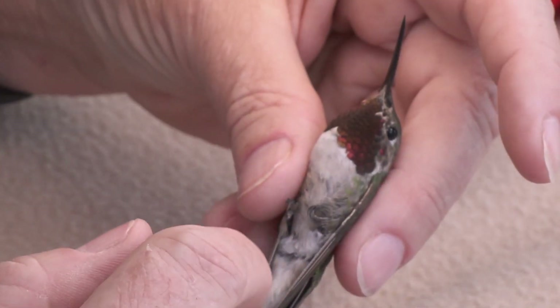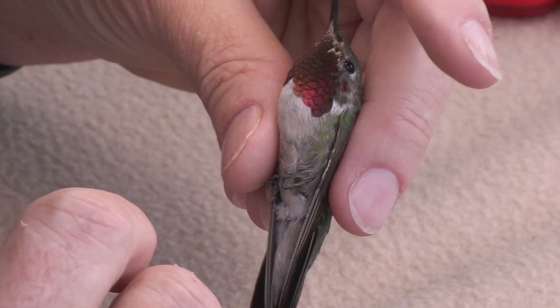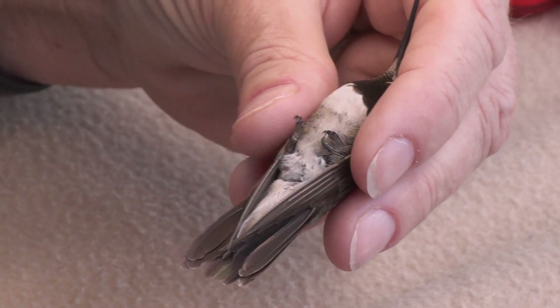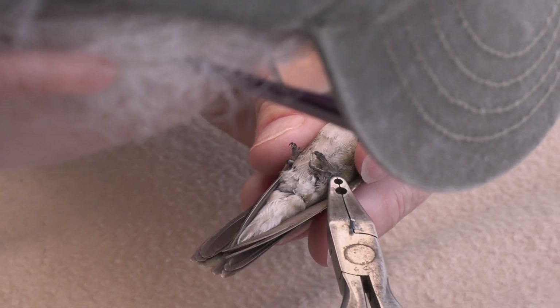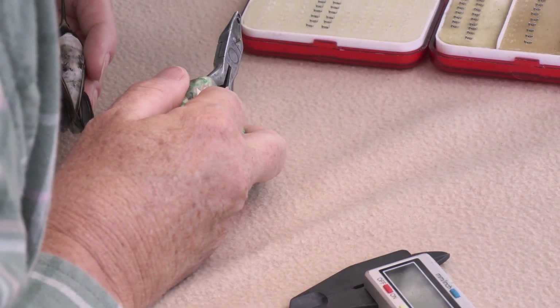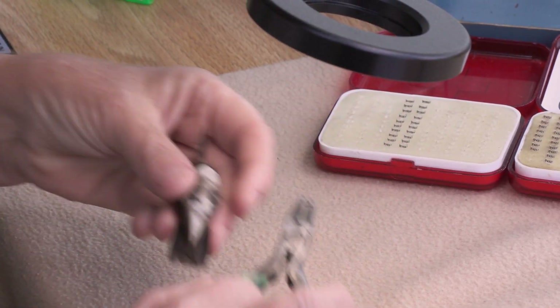Tom's got me another bird already. We have a beautiful adult male broad-tailed hummingbird — he is just absolutely gorgeous. He's probably one of our local site birds, probably been around all summer. Now he's battling it out with all these rufous that have come in. He's going to get medium band number M71530.